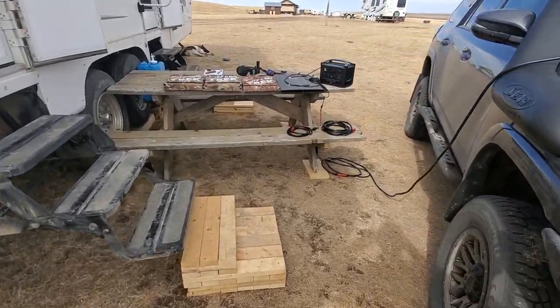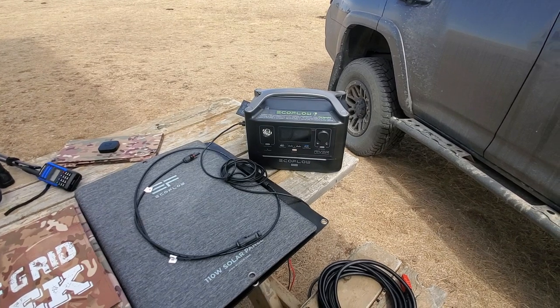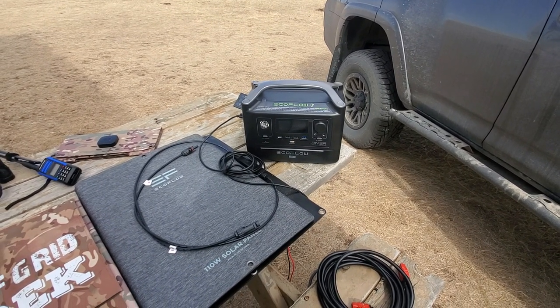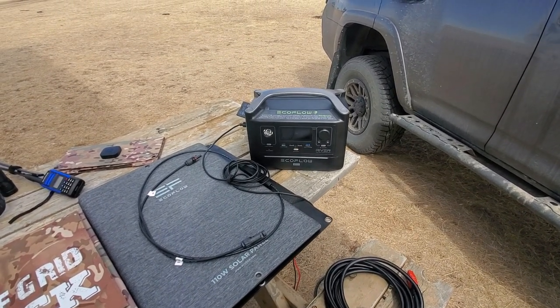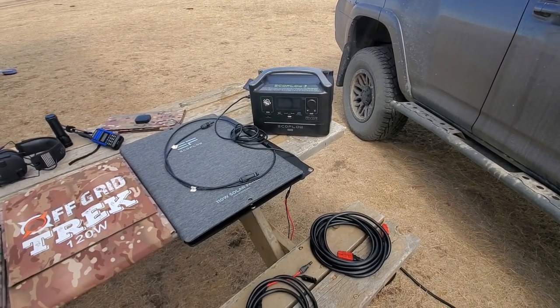The package also includes this guy right here — the EcoFlow River 600 Max. It's just under 600 watt hours, and for a lot of people that don't have very large power requirements, this is going to work really well for them.